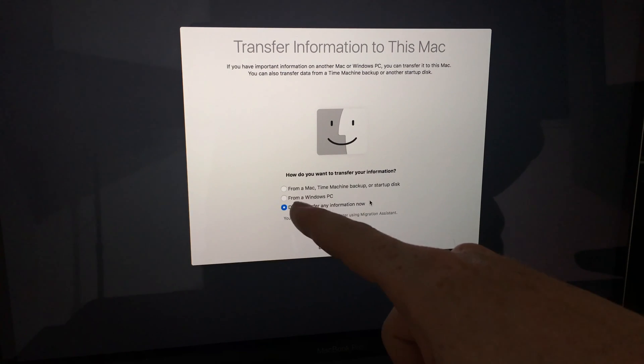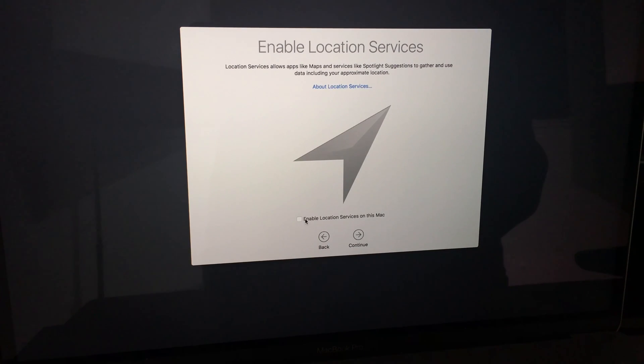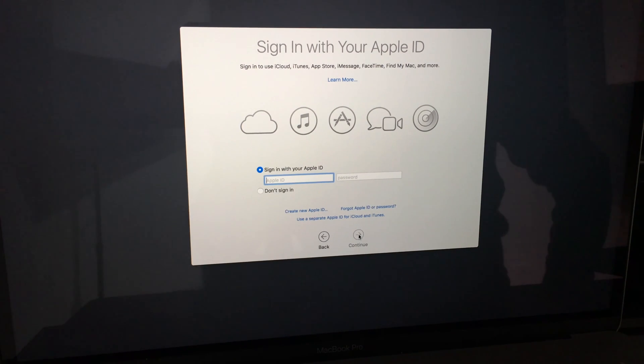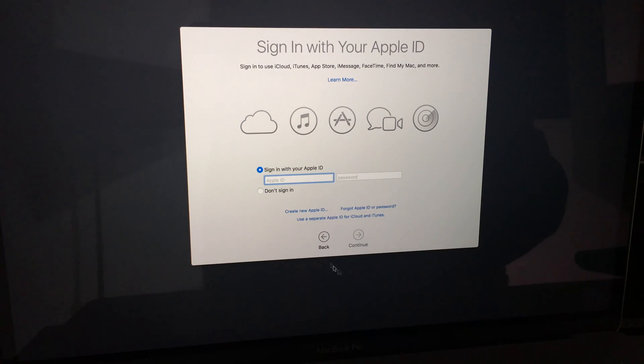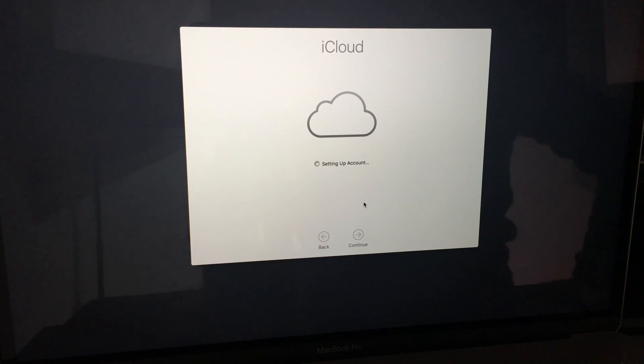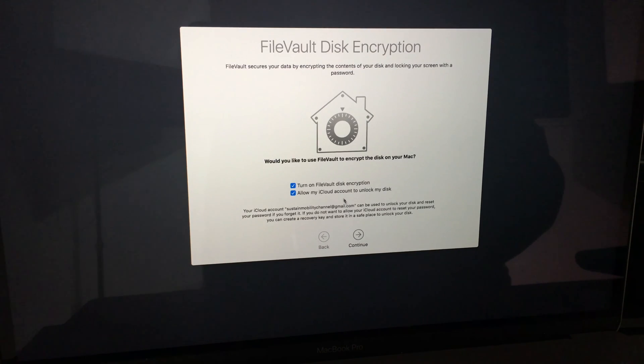You can choose whether to enable location services or not. For your Apple ID, you should have this ready or you can create one at this point. Click Agree to the terms. Before this step you would have picked your password and account name — this is the easiest time to do that. You can set up iCloud later if you prefer.